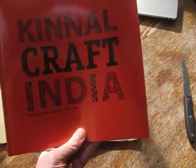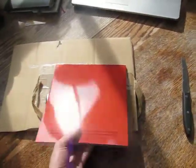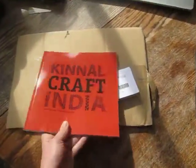Woohoo! Today my Kina Craft India Book arrived. It only took about four or five days after I uploaded it to Lulu, and it's arriving today. It's very exciting.